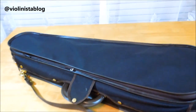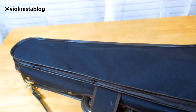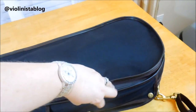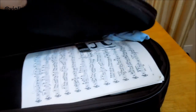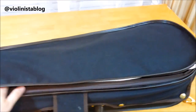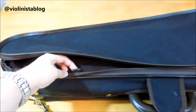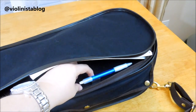The Master Series case comes with the enlarged packet, which is a big thing for me because I usually carry lots of stuff. Even though it's a smaller case, I can fit a full-size piece of music in the wider part. I also have strings and a cleaning cloth in there. The packet is very deep — I can even put my prescription glasses in here. And of course all Musafia cases have pencil holders; here's one and here's another one.